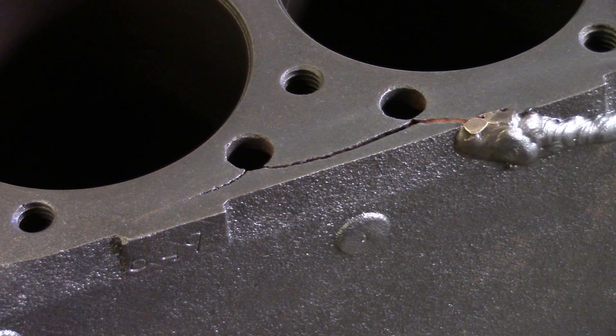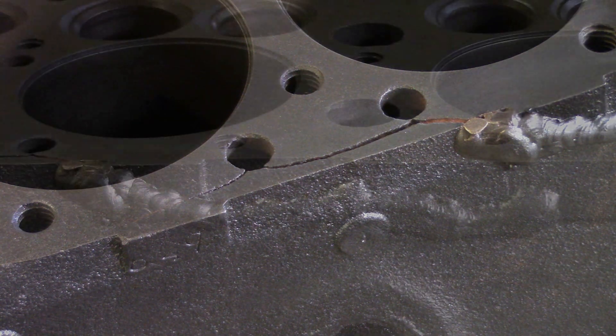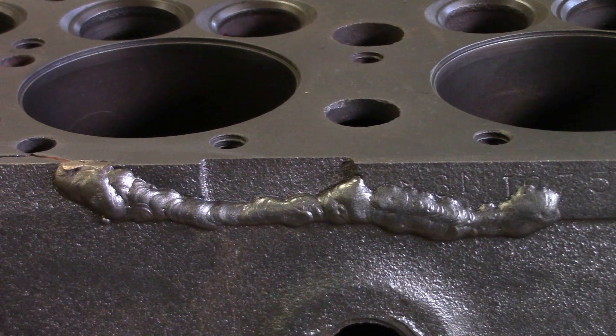We're going to grind this crack out — that's the first thing. But first let's look at the existing weld, because we were going to grind that out too. I looked at it real close and didn't see any cracks in it, so if it's not cracked we might as well leave it and fix just the top part that is cracked. Cast iron is such a finicky thing to weld — if it's holding, we're not going to mess with it. So now we're going to grind this out and then preheat before welding.